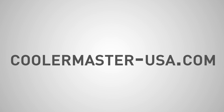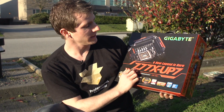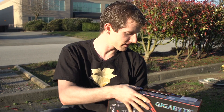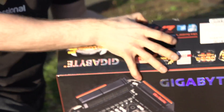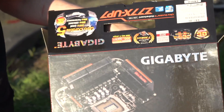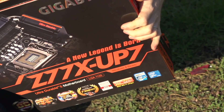Welcome to my unboxing and first look at the Gigabyte Z77X-UP7. Their tagline is 'A new legend is born,' and I believe that has something to do with the fact that this board is now the host of — well, at least when they printed the box, these things change all the time — the world...